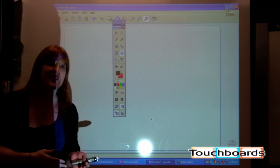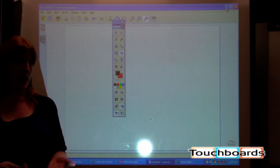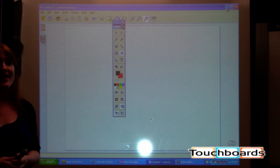We also have additional resources on our websites: Mimeo.com for training resources, and MimeoConnect.com for downloading additional galleries, lessons, and things of that nature. So that is Mimeo — converting any dry erase board into an interactive whiteboard.